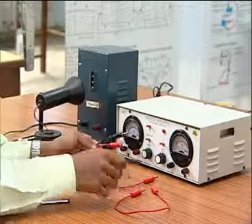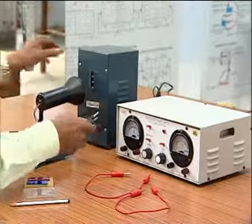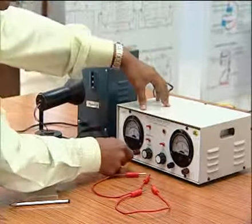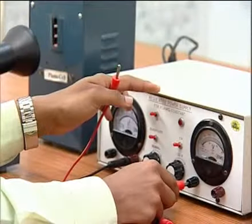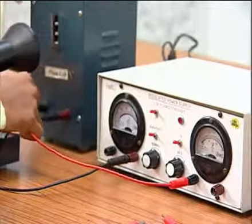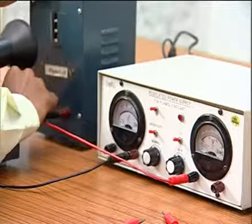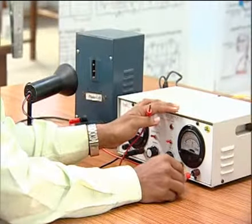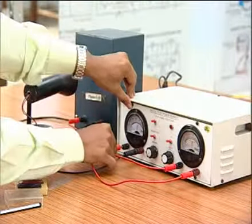The connecting wires are connected according to the circuit diagram. The positive terminal of the photocell is connected to the positive terminal of the microammeter. The negative terminal of the voltmeter is connected to the negative terminal of the photocell. Then the positive terminal of the voltmeter is connected with the negative terminal of the microammeter.